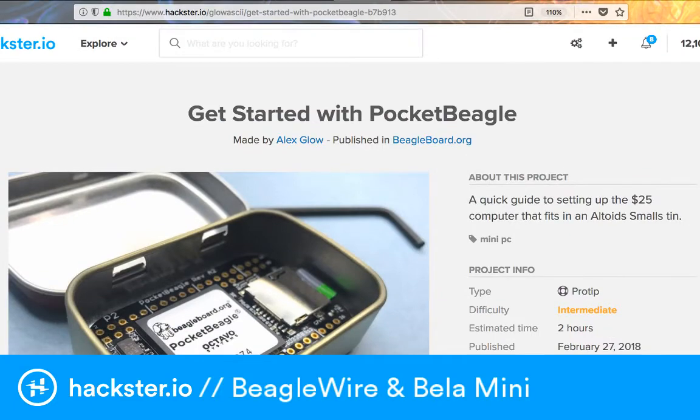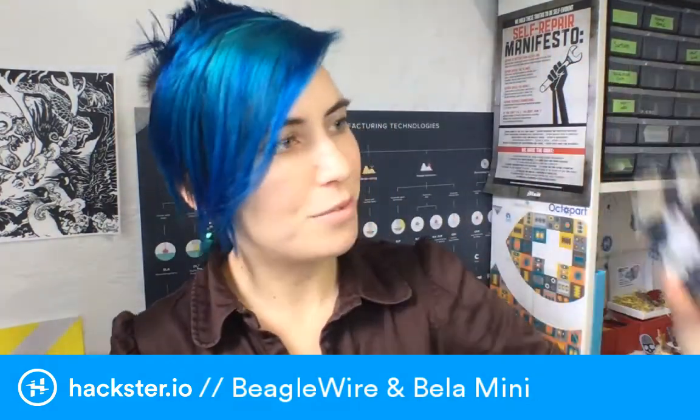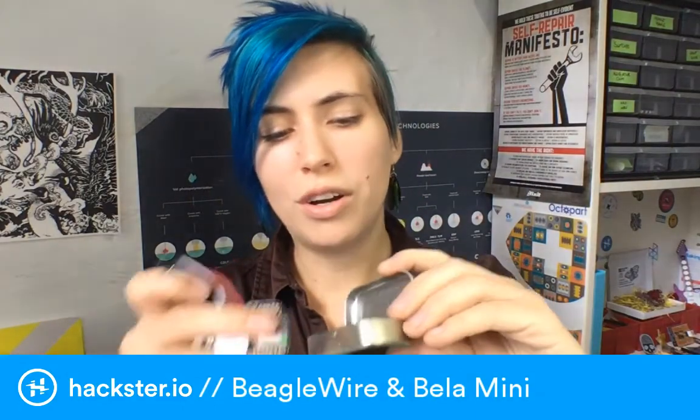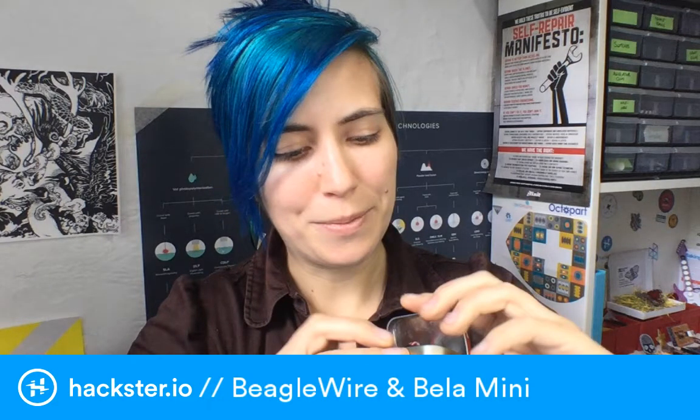The reason I got excited is because I remembered from this picture that it fits inside an Altoids Mini Smalls tin. The original BeagleBone fits inside a regular Altoids tin - that's why it's got those rounded, filleted corners. And then you've got the Pocket BeagleBone, which fits inside the Mini Smalls tin. Obviously you'd want to insulate it from shorting since the case is metal, but yeah - tiny computer in your pocket, totally cute.